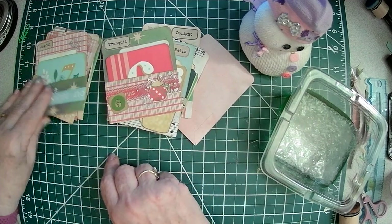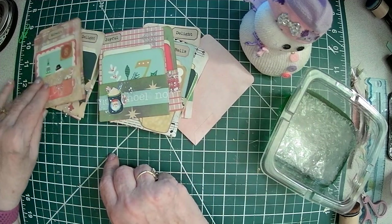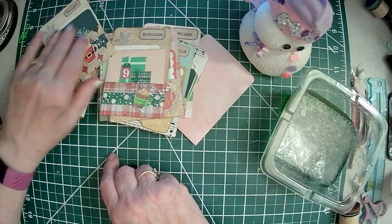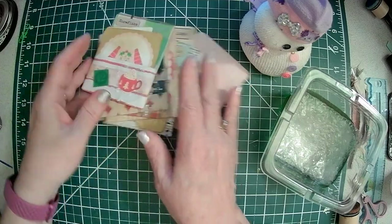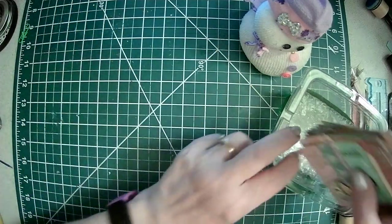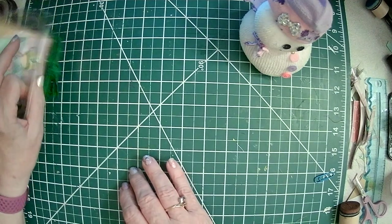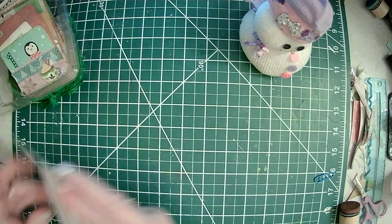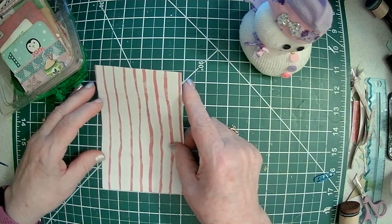So these are them, and I'll show you how I did that. I just have this little basket for now — I might get something different to put them in later.